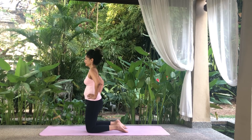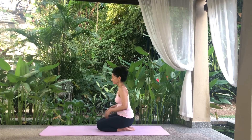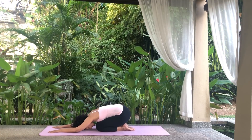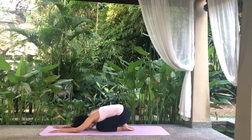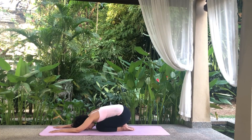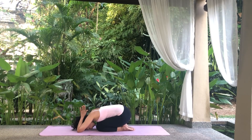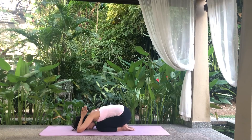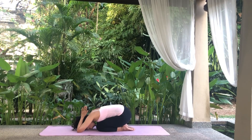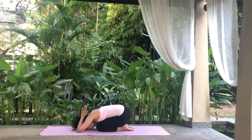Bring your knees and toes together and sit back on your heels. Slide your arms forwards and bend forwards, resting your body on your thighs. Place your palms, forearms and forehead on the floor. Take a few breaths as you relax in Child's Pose, Balasana. Bend your elbows and bring them over your head with the palms meeting. Inhale deeply through your nostrils, expanding your abdomen, and exhale deeply through your nostrils, contracting your abdomen. Continue with abdominal breathing as you relax.